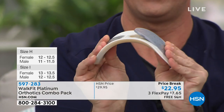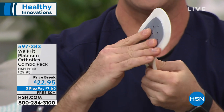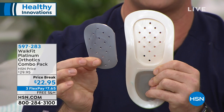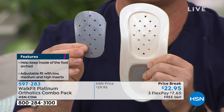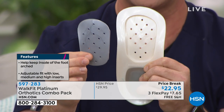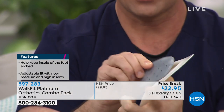Walk Fit Platinum has a very flexible, pliable structure. The arch inserts come in low, medium, and high, so depending on how your foot is built you can start with the low and work your way up. These are truly customizable orthotics that could literally cost up to six or seven hundred dollars if you go to a podiatrist or orthopedic specialist.